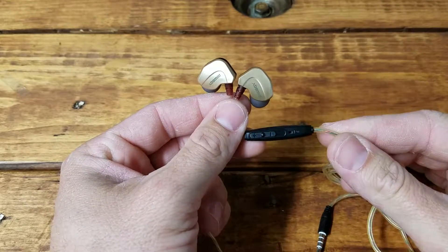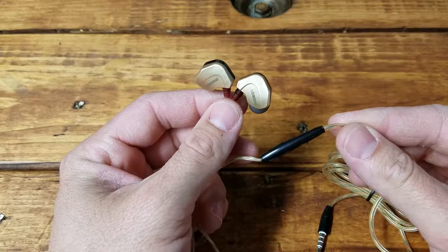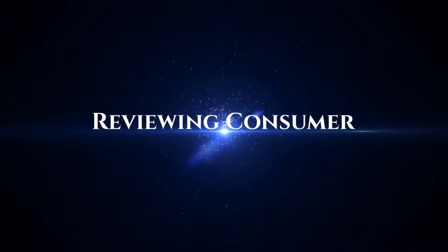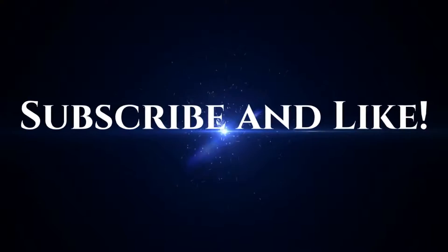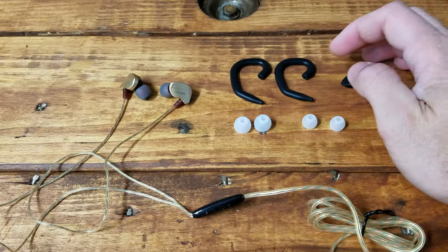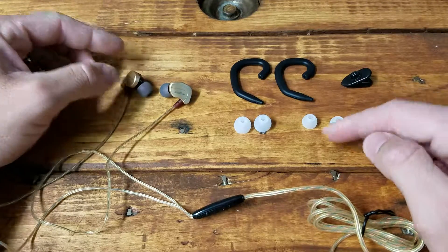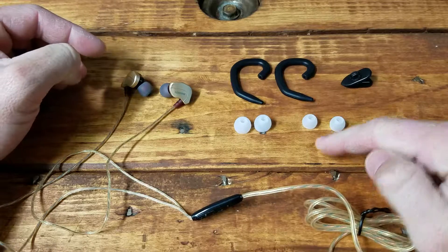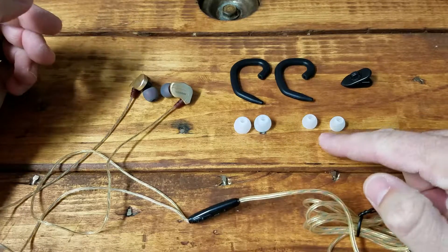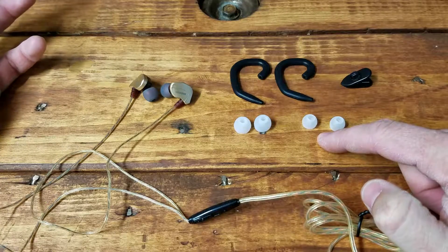In this video we're going to talk about the RUBOX headphones. Let's look at what's in the box. We have our stereo headphones and the interchangeable earpieces. Medium is installed as typically is. You've got large and small depending on the size of your ear canal.